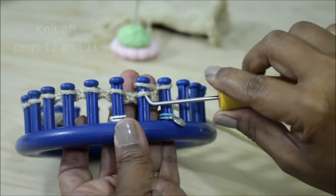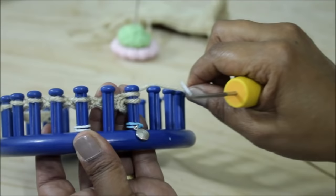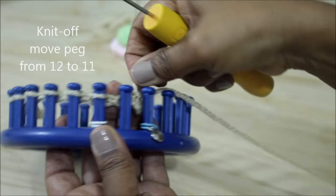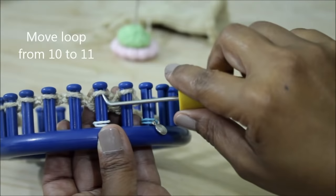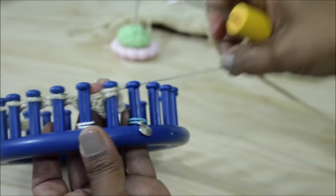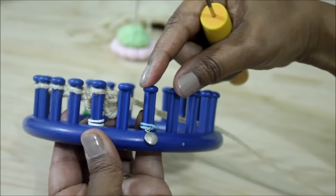Take the loop off of the second peg and bring it over to peg 12, knit off. Take the loop off of peg 12 and put it on peg 11. Tighten your yarn and knit off peg 10. Take that loop and bring it over to peg 11, knit off peg 11. Then take that loop and put it on peg 10 — you're done with your decreases, which was just binding off those two pegs. Go ahead and finish row four.